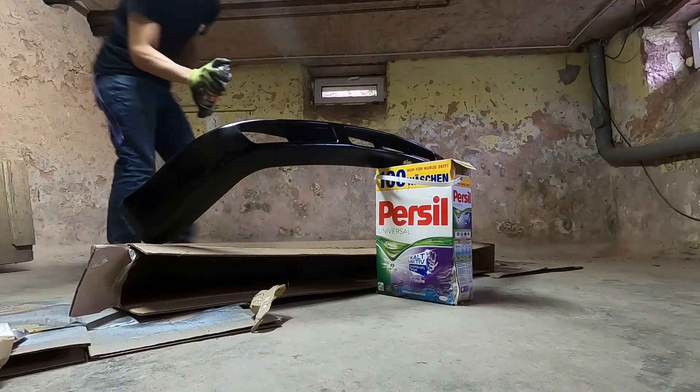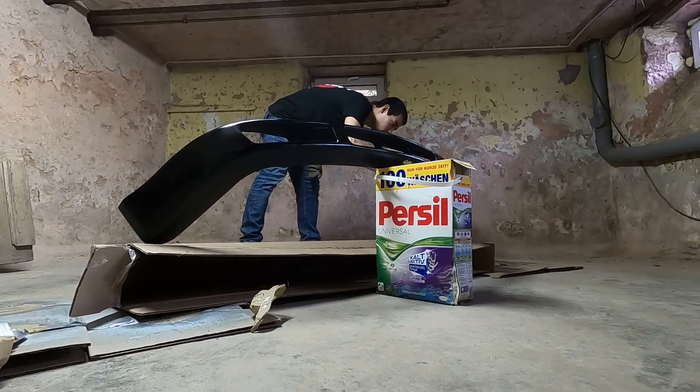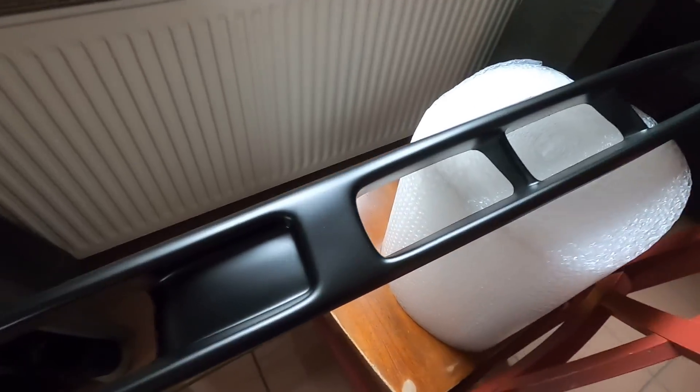A million times better already. First light layer done. We've got the fancy drying station going — big heater right there, small one over here. I think it's good to go.